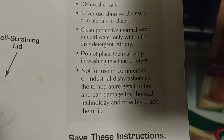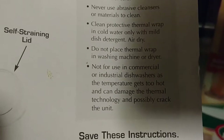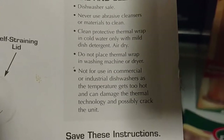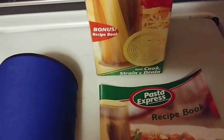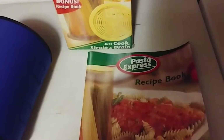Care instructions: dishwasher safe, don't use abrasive cleaners. Clean the thermal wrap in cold water with mild dish detergent, then dry. Do not place the thermal wrap in the washing machine or dryer. The Pasta Express is not for use in industrial dishwashers like at restaurants or college dining halls — like the Amherst College dining hall I work at. It can't go in a dish machine; it could crack and damage it.